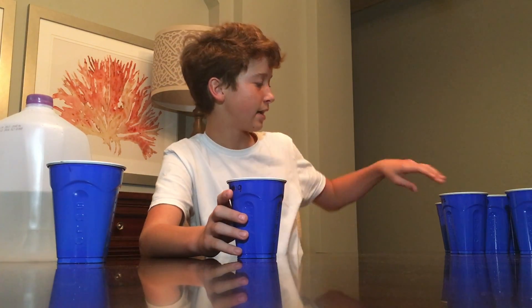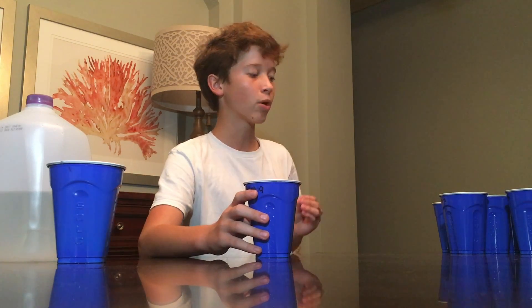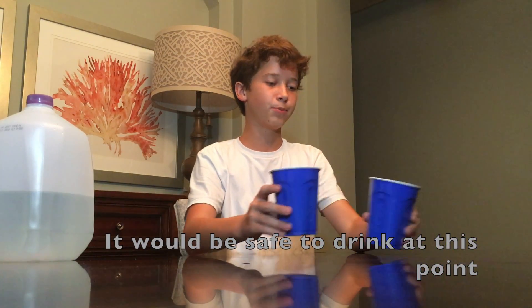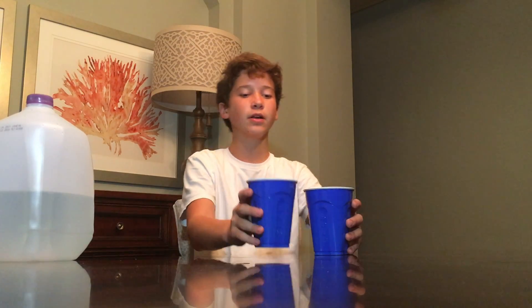I'm just going to keep diluting this down until it's just a probability that there's even one atom in here. Now I'm getting to the point where there's only about 3.35 times 10 to the 3rd atoms.